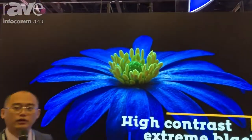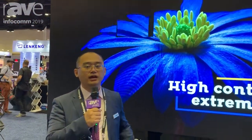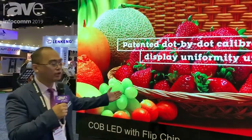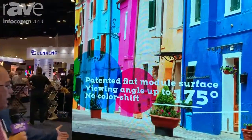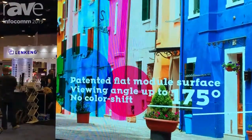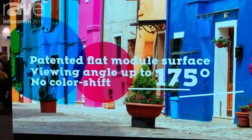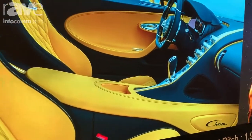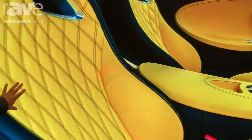Hello, this is Manfred with SIDA. Welcome to 2009 Infocom. This is our product, the CUB LED flip chips. The main advantage of our LED screen is that it is anti-water, anti-dust, and anti-knock.